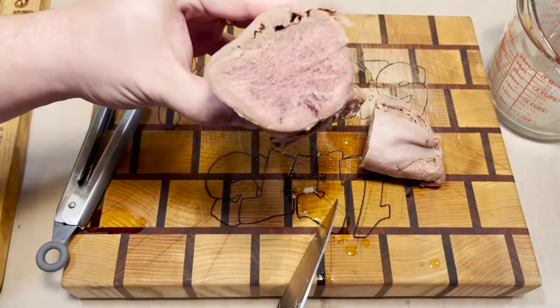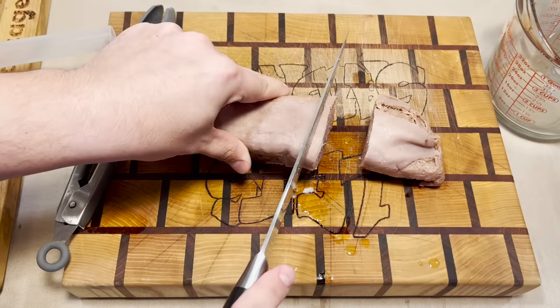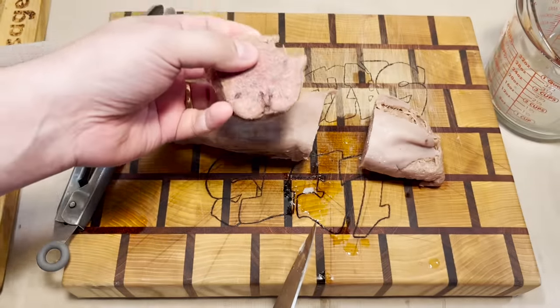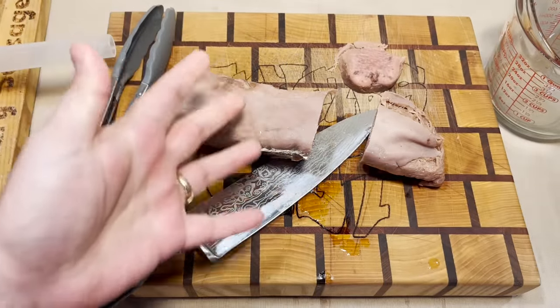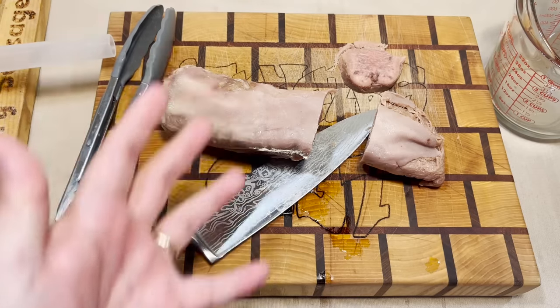Just for giggles, let's see what it looks like on the inside. There it is — very tongue-like in nature. Yep, that's tongue. It's very good. It almost tastes like pot roast. Let's chuck it in the grinder and turn it into sausage.